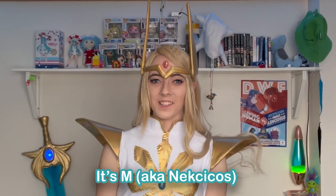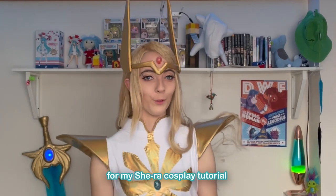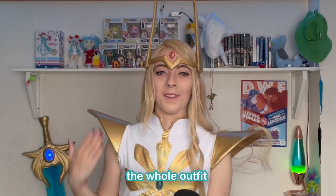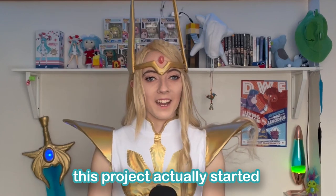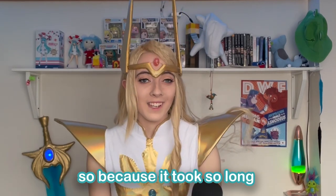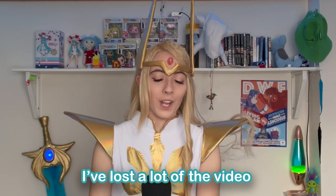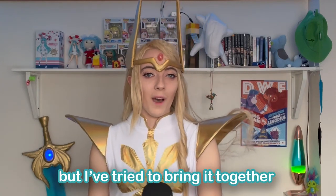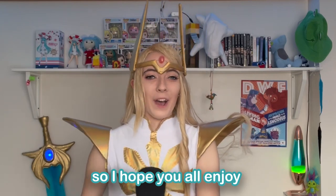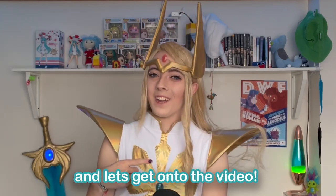Hey guys, it's M aka Nexcos and this is part one of two for my She-Ra cosplay tutorial. In the first video I cover how I made the sword and how I styled my wig, and in the second video I cover how I made the whole outfit. This project actually started back in 2020 before the pandemic hit, so because it took so long I've lost a lot of the video footage unfortunately, but I've tried to bring it together as much as I can to make a tutorial for you. So I hope you all enjoy and let's get on to the video.